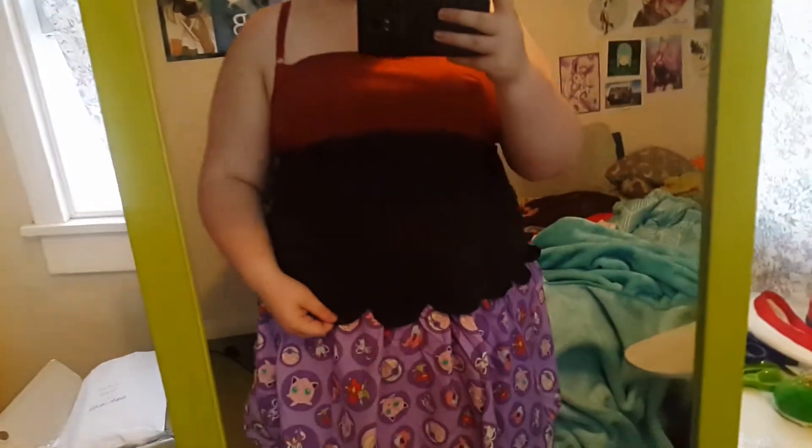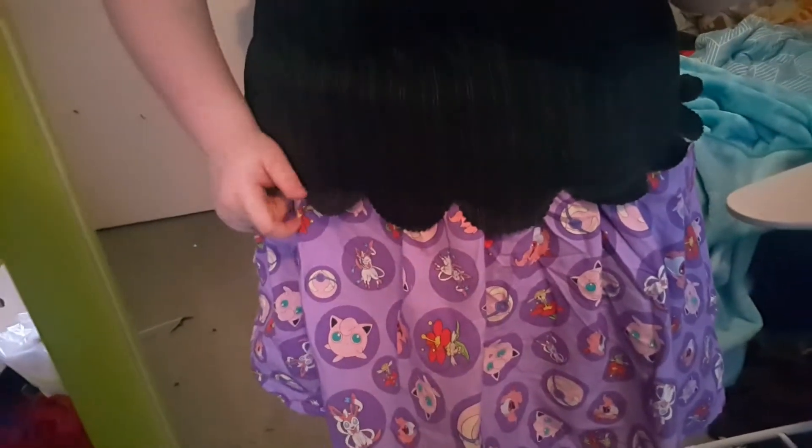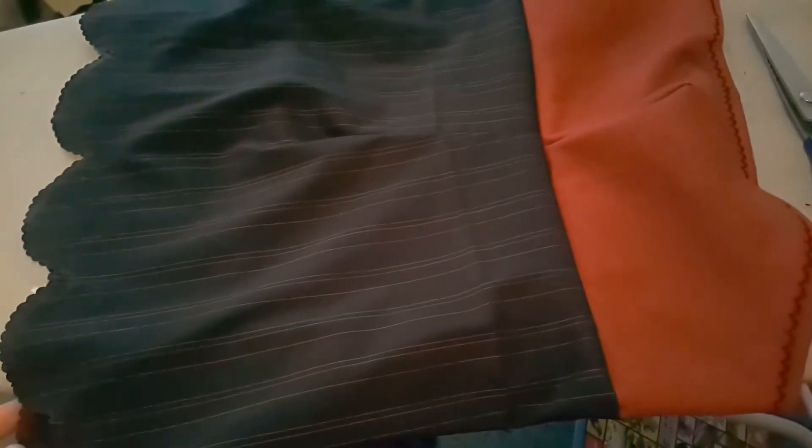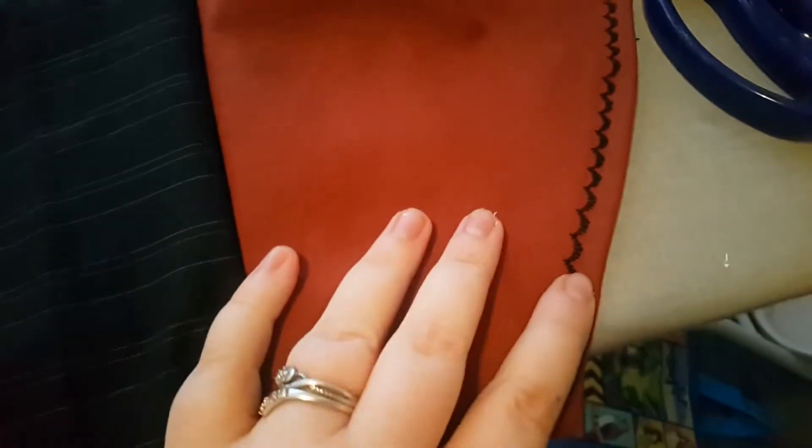Update on the bodice: I've scalloped the bottom — I just fray checked it and then went around with some pinking shears — and I added the trim to the top of it. Here's a view of the scalloping and the trim detail. You can kind of see the fray check but because this is dark fabric it doesn't really show up. There's just big scallops and then I've used pinking shears to do the smaller parts. At the top I've used this scallop trim which I think looks pretty nice — a good substitute for the loopy lace trim I don't have.